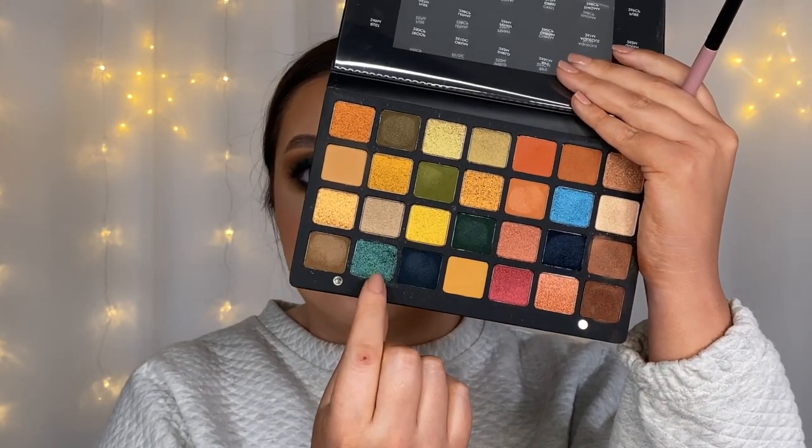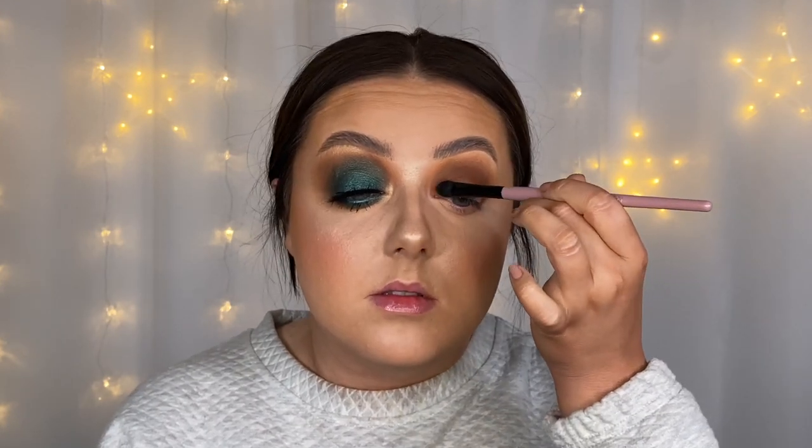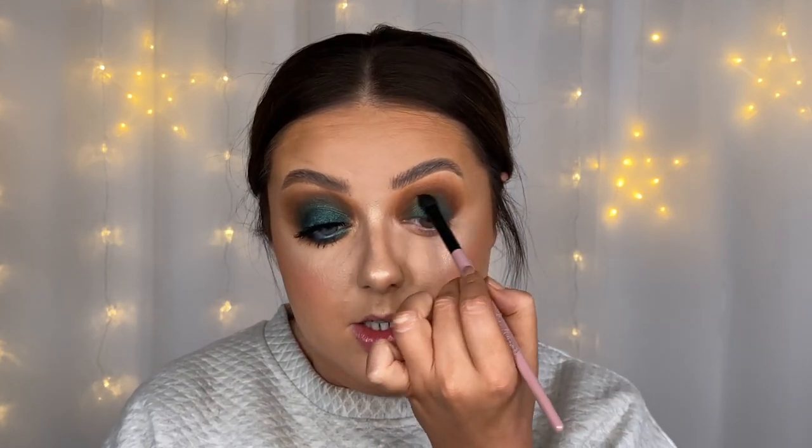I'm grabbing the XMO 3 from the XMO range and going in with this super gorgeous green shimmer called Jubilee. Before I go onto the eye I'm giving the brush a little spritz of my All Nighter setting spray to make it pop more. As I get up towards the crease I'm going to start buffing that shade into the brown eyeshadows. I like this brush because it's flat so you can pack the shadows on, but it's also got a little fluff to it so you can blend slightly too. This green is just incredible.